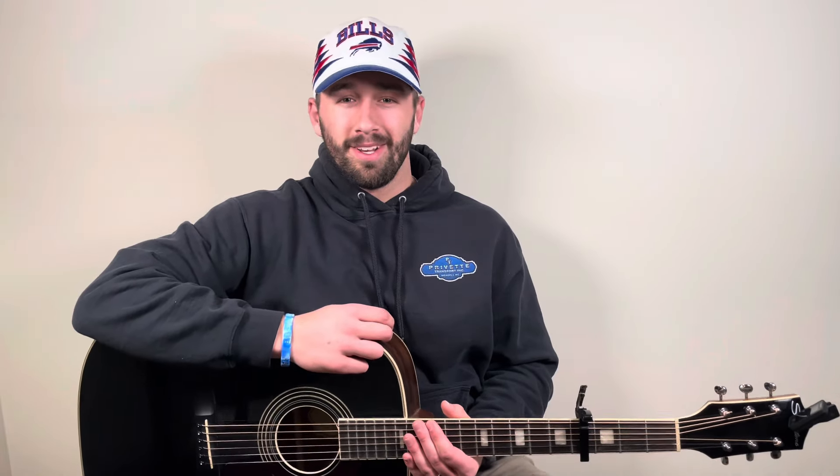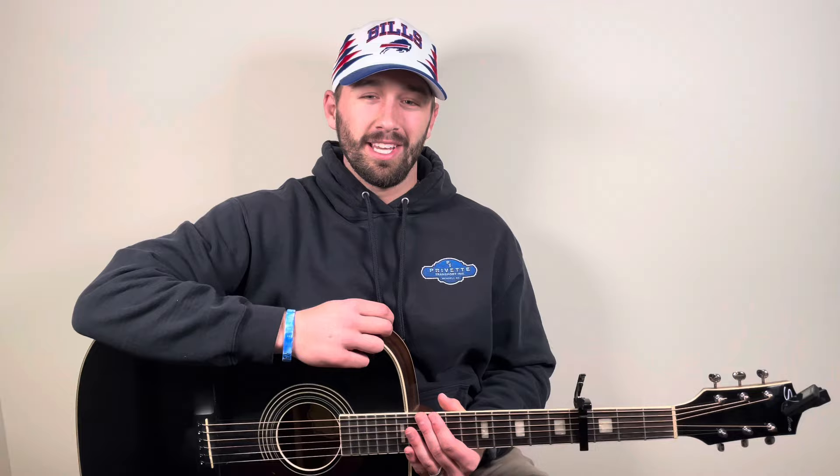Alright guys, I told you this one was going to be pretty quick and that's going to do it today for our lesson on Need a Favor by Jelly Roll. I hope this was helpful and enjoyable. If you did enjoy it, be sure to leave a like and consider hitting that subscribe button — I appreciate each and every one of you. If you're curious about any of the gear I use, that's always linked right down below. And last but not least, continue to let me know in the comments which songs or artists you want me to do a lesson on and I'll do my best to get those out there. Thank you all very much for being here and I'll see you guys next time.